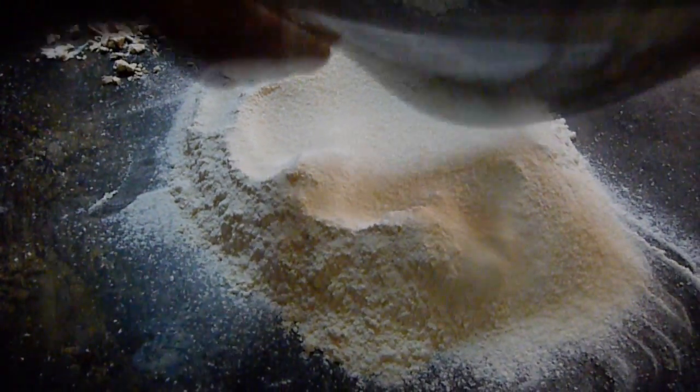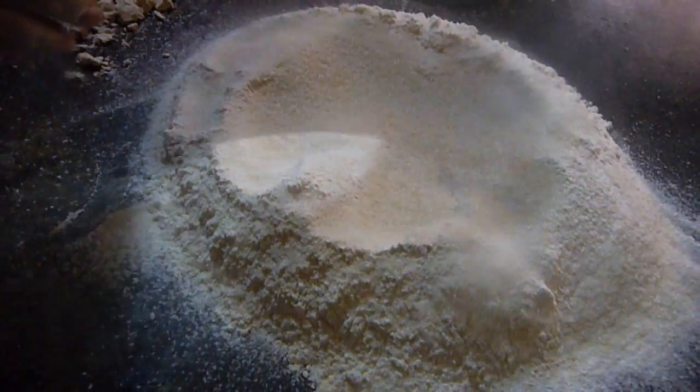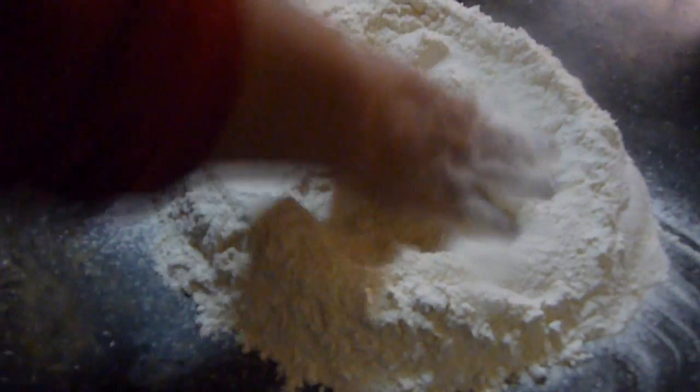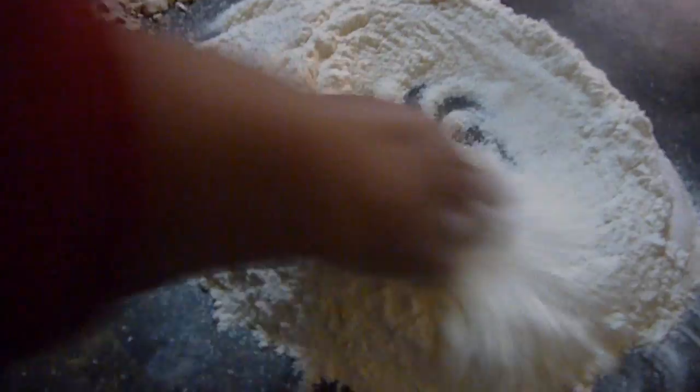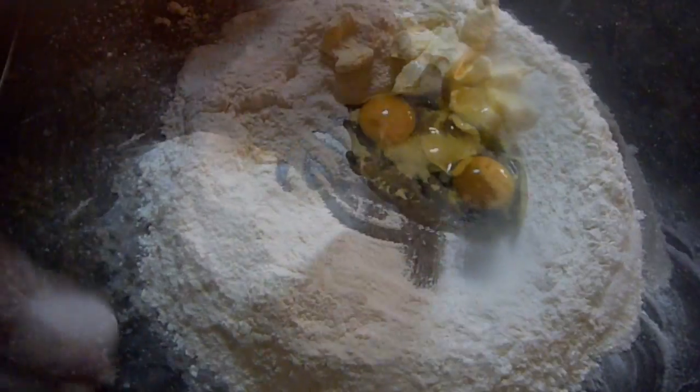I'm going to be working on the table, so it's already cleaned and disinfected. On my working area, I'm going to sift the flour and sugar together. Once you have the flour and sugar into a pile, we're going to make an indentation in the center. In this hole, we're going to add in the butter cut into small pieces, the 3 eggs, and the crumbled yeast.